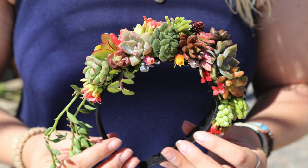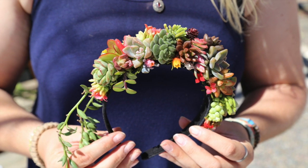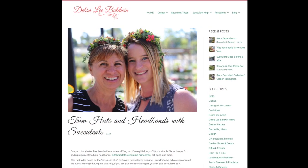After it's finished, spritz the headband with water every couple of days. That'll help hold moisture in the moss and encourage the succulents to root into the moss.